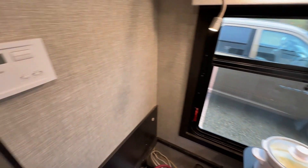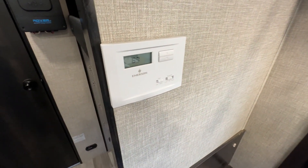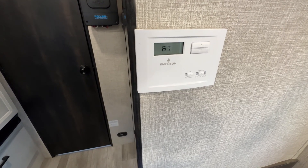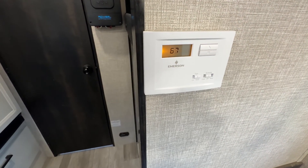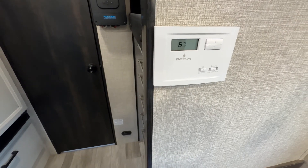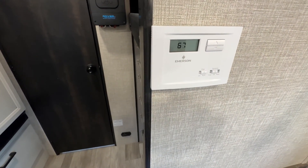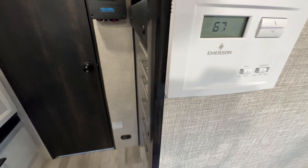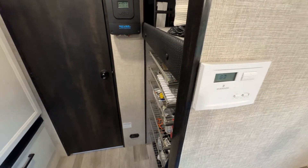I swapped out the basic thermostat with a digital thermostat. This one only runs the furnace, but it's lighted and controls the heat better than the analog basic thermostats do. It was nice to swap that out and get a lot better heat control in the wintertime.